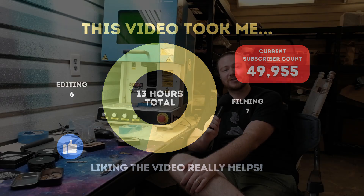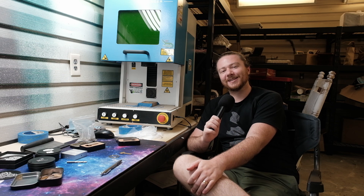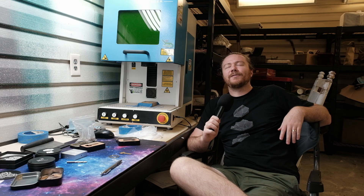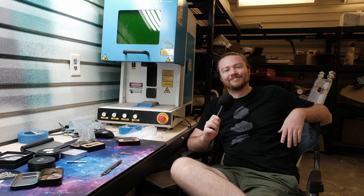It is a very cool tool — if you're interested in one yourself go ahead and check out thunderlaserusa.com, linked down below. They're participating in the giveaway where they're giving away their brand new Bolt, a desktop CO2 laser, and we're doing that giveaway on October 1st live on this channel at 9 p.m. Eastern Standard Time. Until then, see you later!